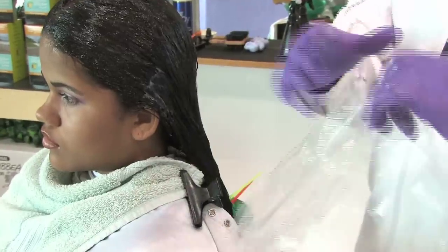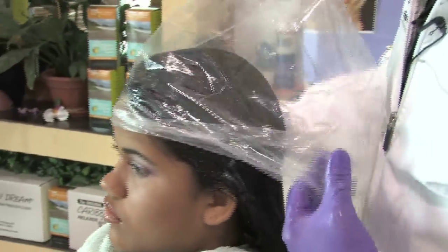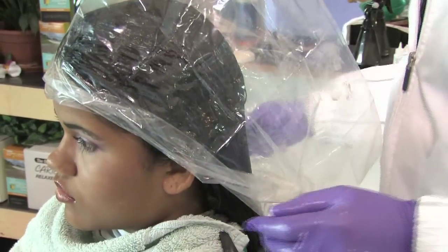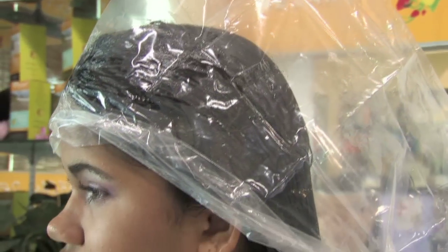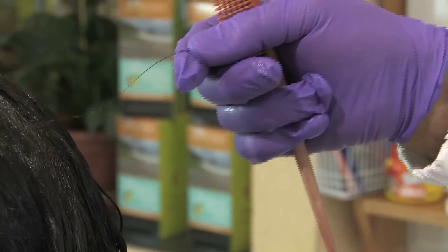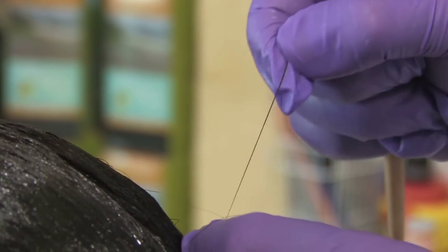Apply on the entire hair. We now proceed on placing the plastic bag in our client's hair. Follow the instructions for the duration of the processing time depending on the length of your client's hair. In this case, we're working on long hair, so we're going to process 25 to 45 minutes. Every 5 minutes, do a strand test until proper straightening has been achieved.